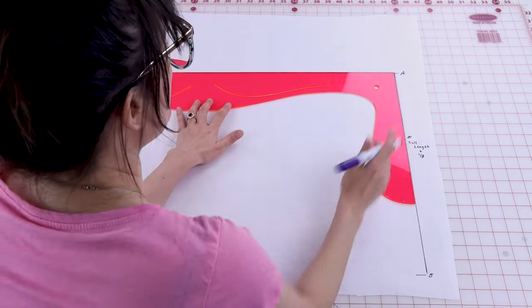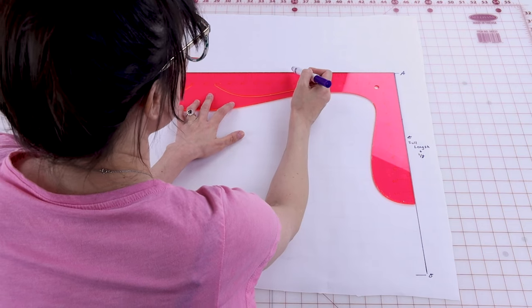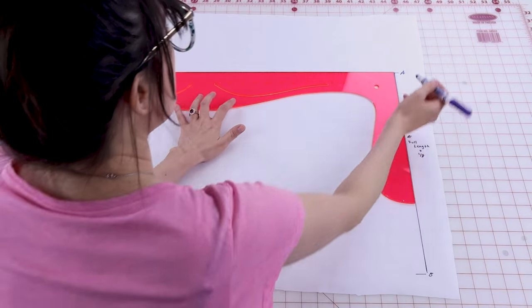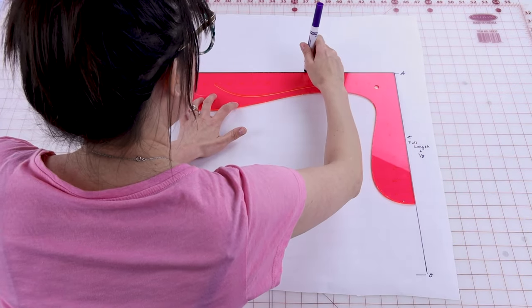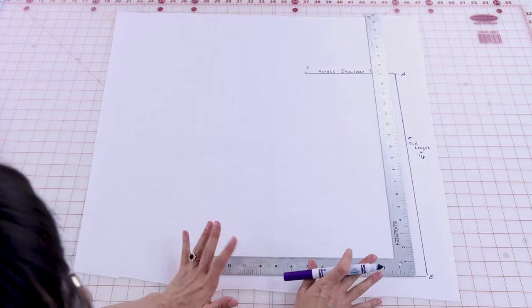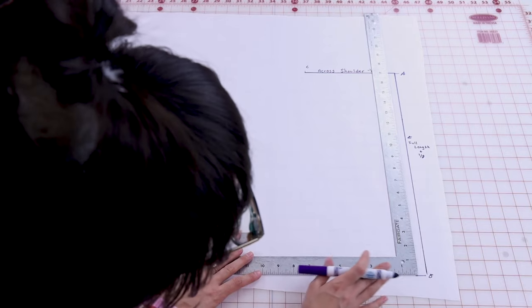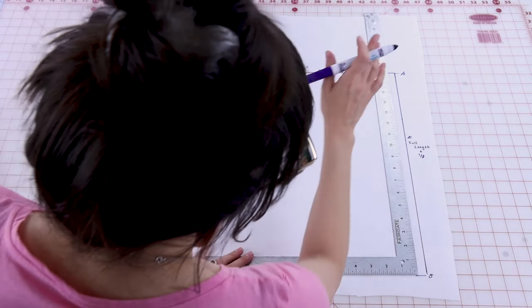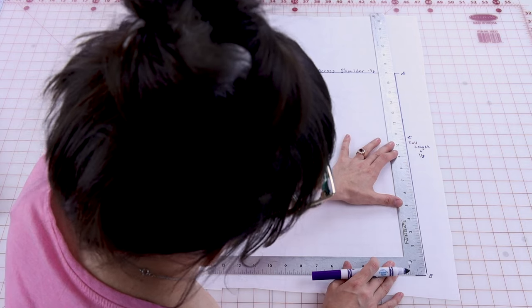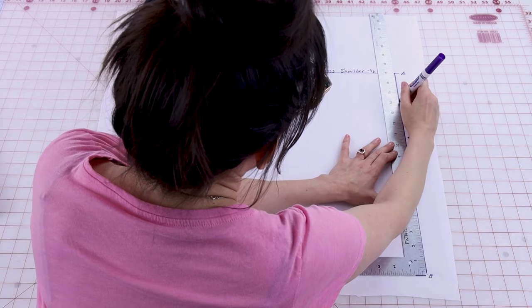Next we're going to create the across shoulder measurement, which is going to go from A to C. Make sure your L square is positioned correctly — it's going to be your cross shoulder measurement minus an eighth of an inch. Mine is going to be seven and a quarter inches, so I'm going to go from A over to seven and a quarter and label that C. Now we're going to do B to D, which is going to be your center front length. Mine is 14 — no adding or subtracting, just your true center front length. Go up to 14 and put D. Then square out four inches from D.